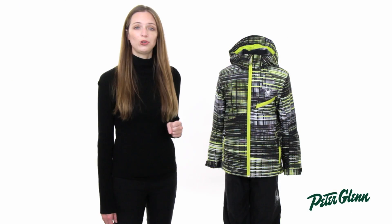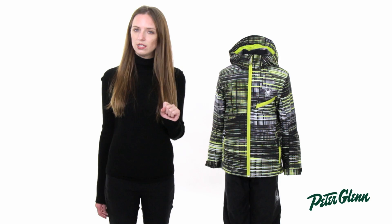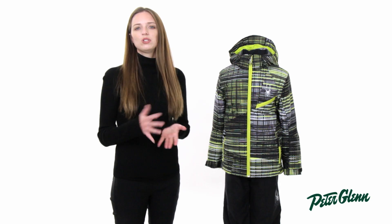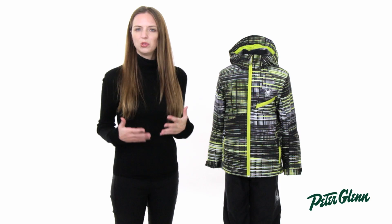It's also very comfortable. To make this jacket warm, Spider used 140 grams of Thinsulate insulation. If you're not familiar with Thinsulate, it is very thin, so it's very light and very low profile. When he puts his coat on, it's not going to feel bulky or uncomfortable.